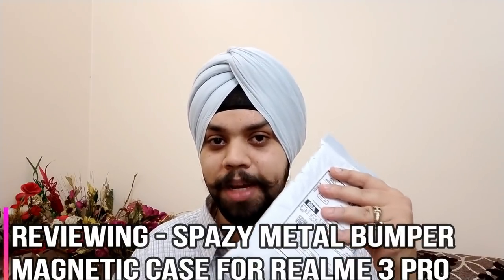As per your request, my dear subscribers, we are back with a review on the Spazzy metal bumper magnetic case for the Realme 3 Pro. In this video, we will unwrap this, see how is the quality, how is the frame, how is the back, and how does the phone look like. Also we will decide at this price should you buy it right now or not, because it is quite expensive.